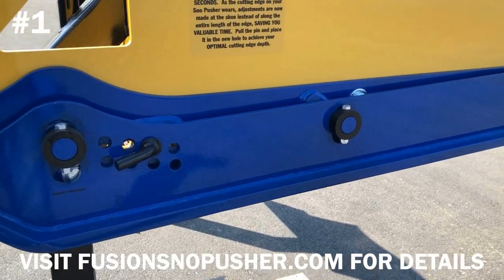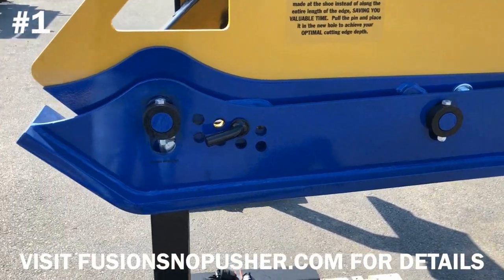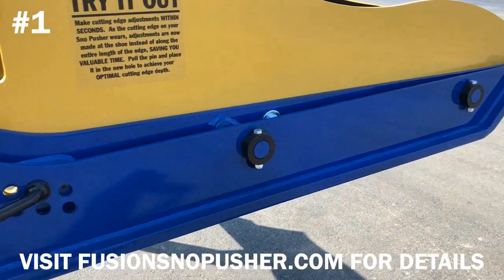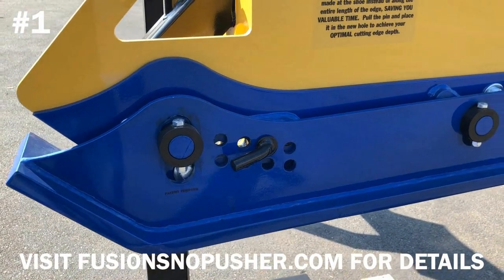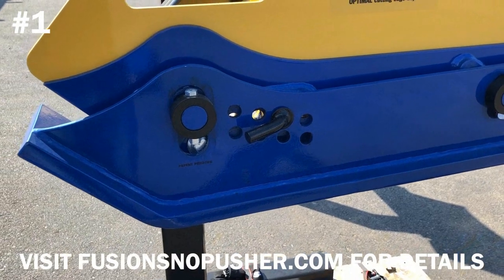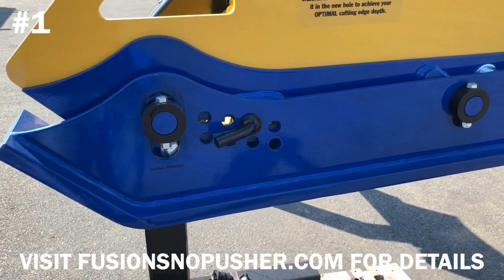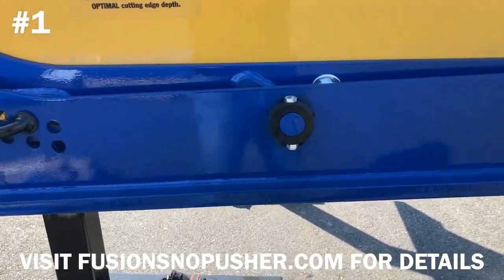The point that we really try and hammer home with all ProTech products is that not all wear shoes are created equal. There are many wear shoes out there in the industry that are just simply surface hardened, meaning that when you get through that initial layer, you're just running on soft metal. With ProTech wear shoes, they are through-hardened, abrasion and impact resistant steel. So you're getting the best wear shoes in the industry.